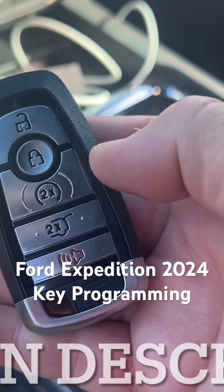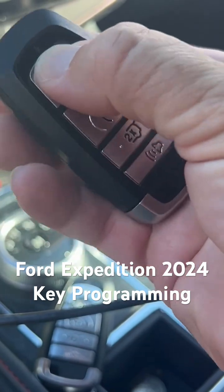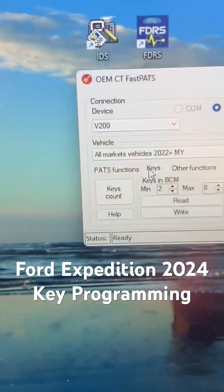So I have the one working key — I'm going to put it here. I'm going to take the unprogrammed key and stick it in the pocket like so. And now we're going to get started, so looking on here.